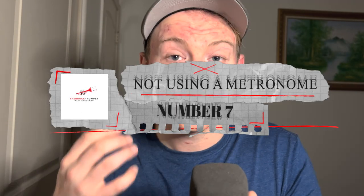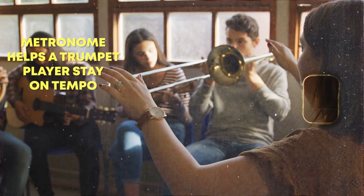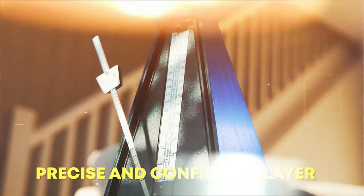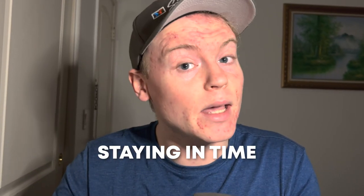Number 7: Not Using a Metronome. A metronome can help you improve your timing and rhythm, so practice with one to ensure you're playing in time. Just like a conductor helps keep an orchestra on track, a metronome helps the trumpet player stay in tempo. Think of a metronome as a personal trainer for your timing and rhythm. Not using a metronome can lead to bad habits such as rushing or dragging the tempo, and without one, it can be difficult to know if you're staying in time.